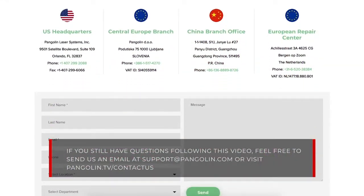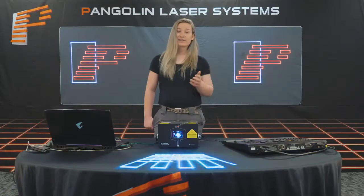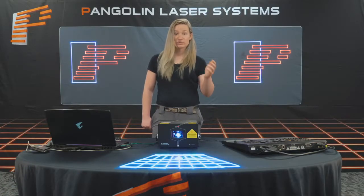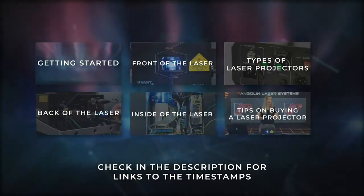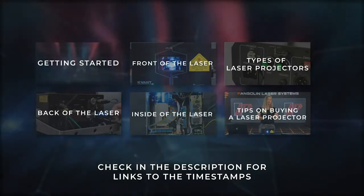If you still have questions following this video, feel free to send us an email at support@pangolin.com. You'll also find links to different free resources such as our e-book and educational blog posts in the description below. On this screen you'll see a selection of the chapters and their timestamps — you can check the description for links to those timestamps.